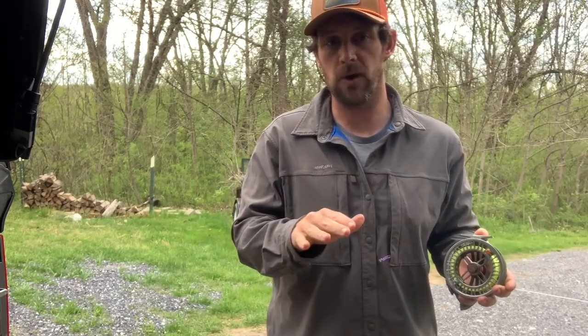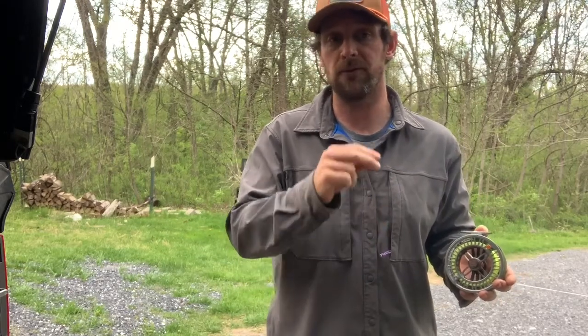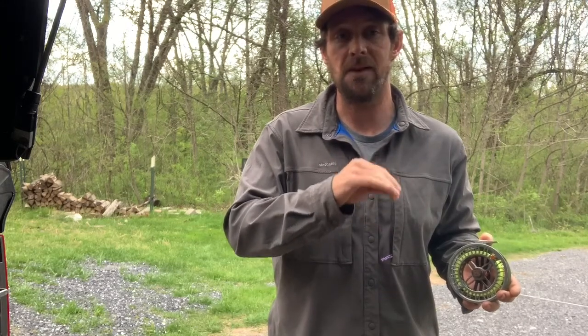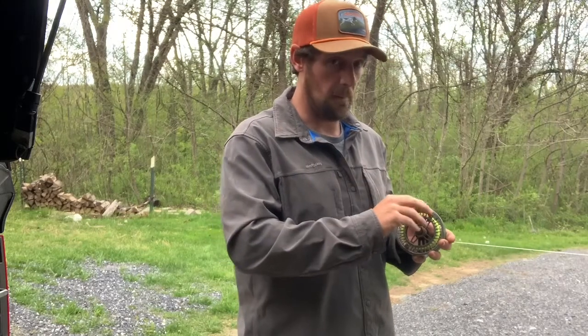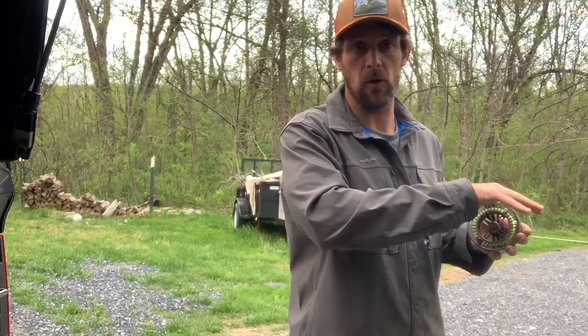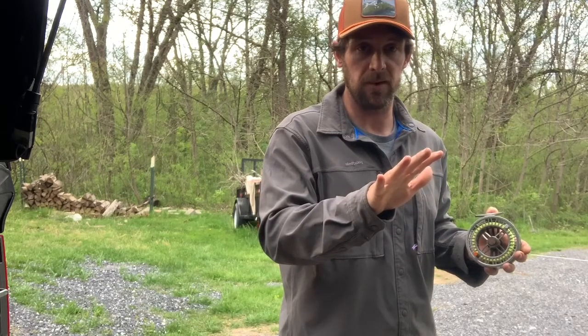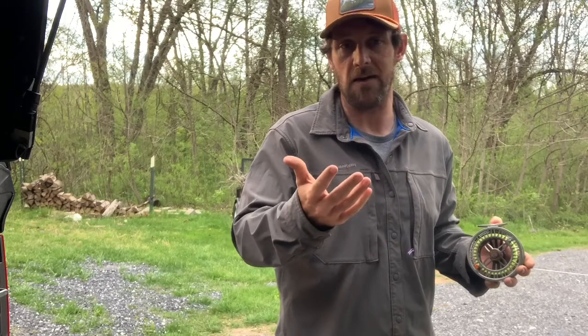This 100% removes all of the twist in your fly line — you will not have to worry about it. Over time it will build back up and you'll have to redo it, but for now — and it may last you quite some time — it will not have twist in it. Minus filming the video, it probably only takes about 5 or 10 minutes.